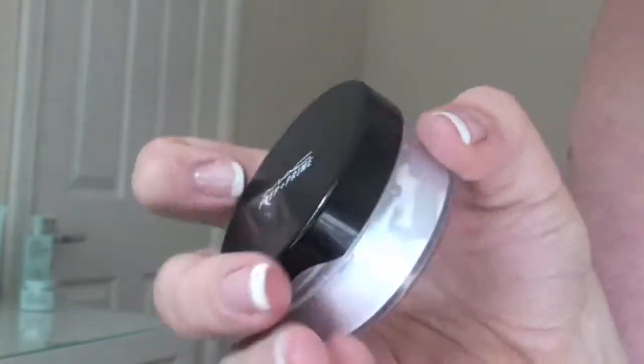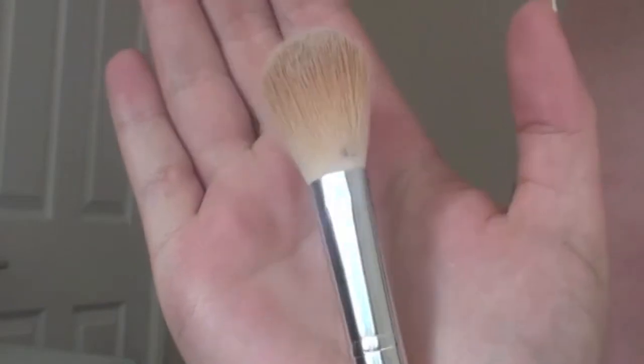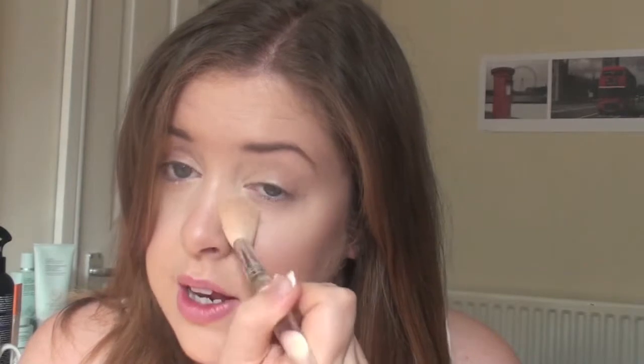So then I set it with the MAC Prep and Prime Translucent Finishing Powder. I use that on a small powder brush and just put a light layer under my eyes — and that's the finished look. Setting it just stops it creasing or going all horrible; it keeps it nice and flat and just keeps it on, so you definitely need to set it.